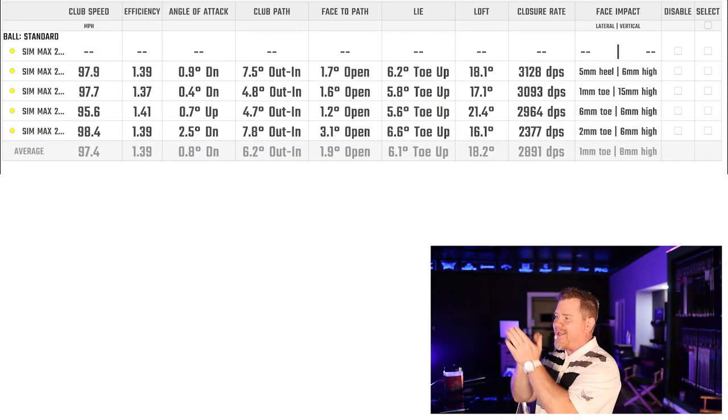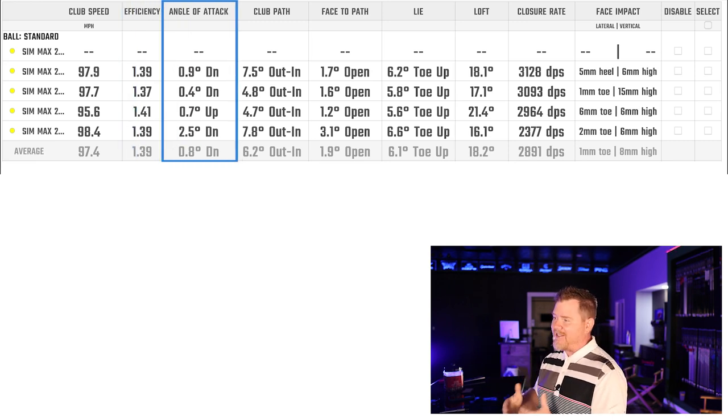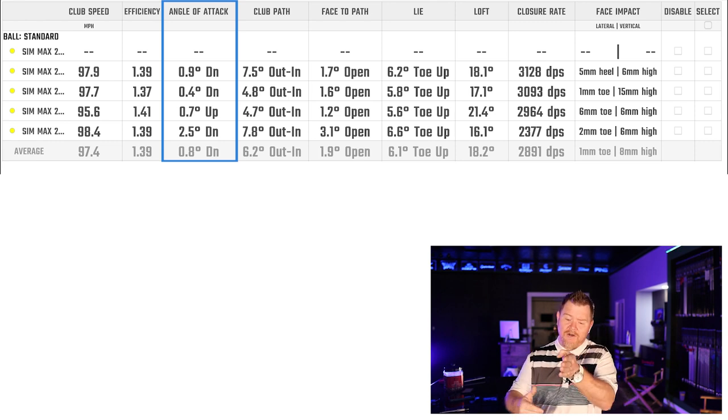Looking at the data: 98 mph input with a max efficiency of 1.41 tells me something is off — is it the gear or the delivery? The AOA tells me delivery is probably 80 to 90 percent of the problem; the customer is hitting down on it. If you hit down, you're more susceptible to hitting higher in the face. To fix that, we planted the seed to feel like you're hitting up on the ball. To shift the strike towards the toe, we can change the swing weight or turn the loft down to open the face — those are the two adjustments we're making to optimize the current gamer.